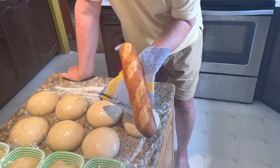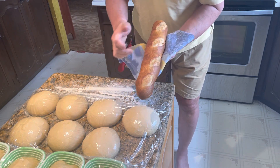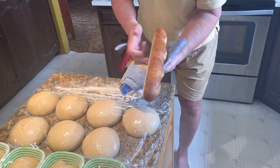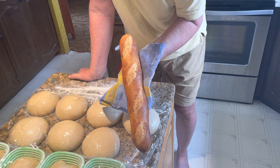Here is a perfect, beautiful baguette. Now, if you want to know if bread is baked, you thump it — it's got that hollow sound. You've got nice cross color, absolutely fantastic, and the flavor will be off the scale.